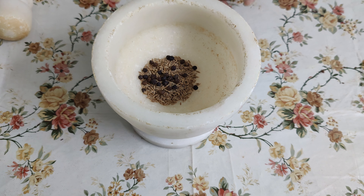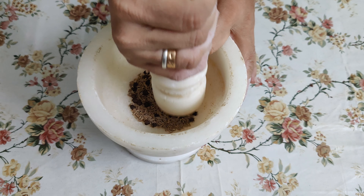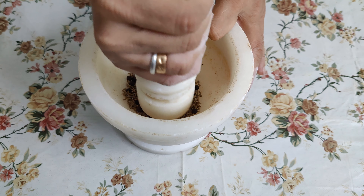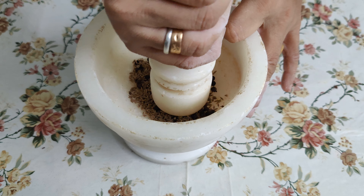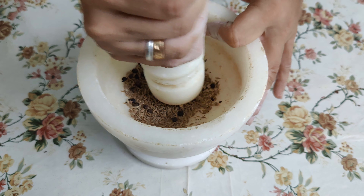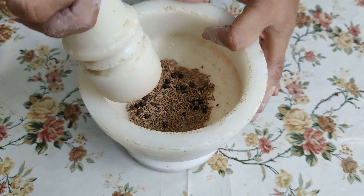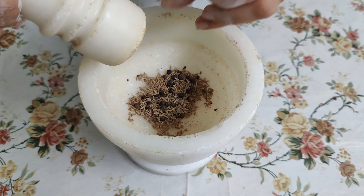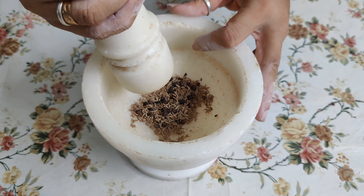If you want to add a little bit more, then you can add it. We will put it in this way. You can add powder if you like — a little bit more will give very good taste. We don't need black pepper powder separately. If you want to add a little bit more, it will be very good taste.